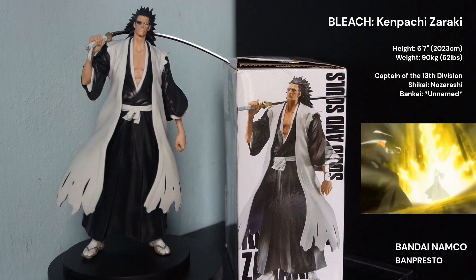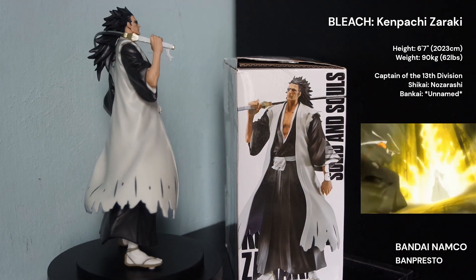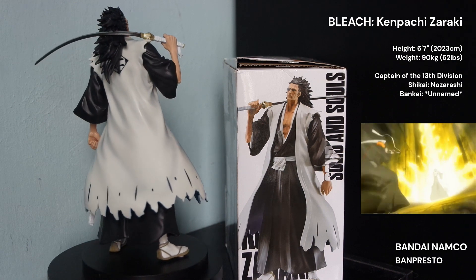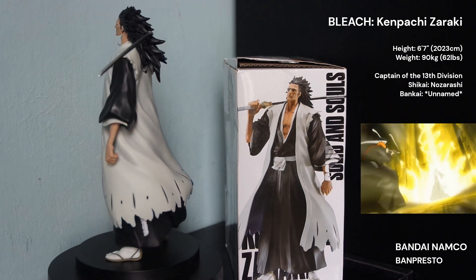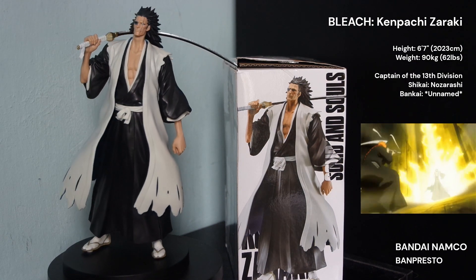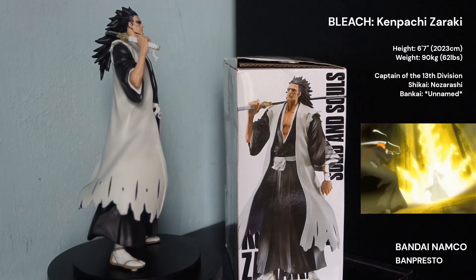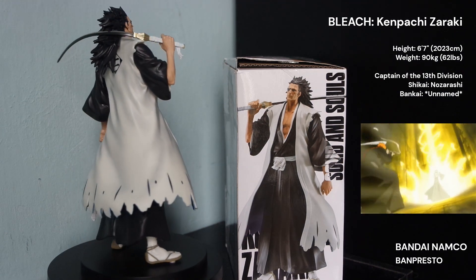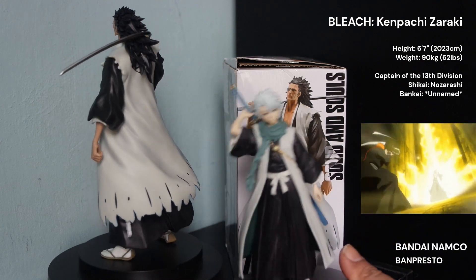Whereas Zaraki, which is very similar to me — as you know, he must be about five foot. I'm five foot three, so I'm very similar to him. But this one's like six foot three, four — I don't know, he's very tall. If I bring it up, you can see the difference. You can see how small he is in comparison.